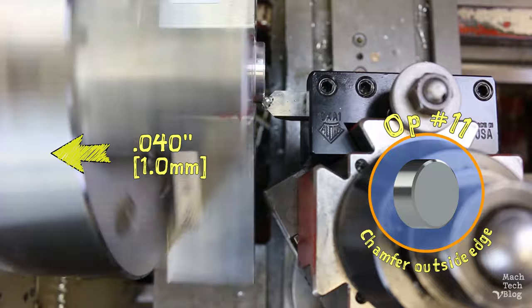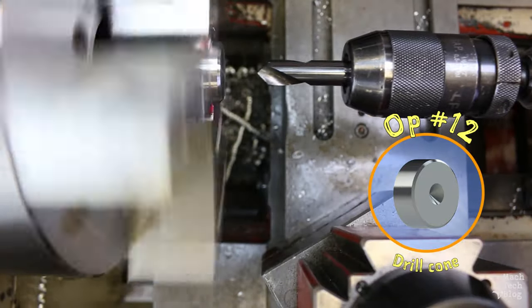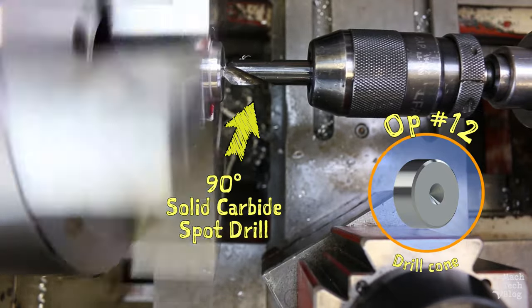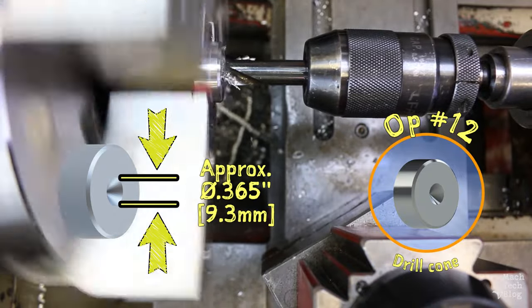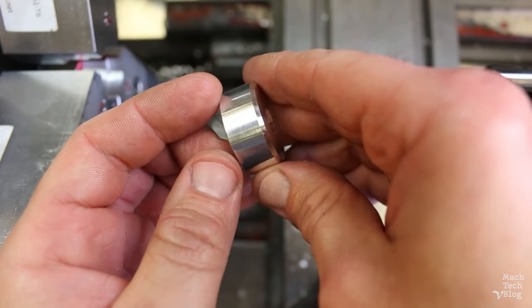Op 11 is chamfering the outside edge with a 45 degree chamfering tool — I feed the tool in to a depth of 40 thousandths. Op 12 is drilling the cone for the 3/8 of an inch ball mount with a 90 degree solid carbide spot drill. The diameter at the mouth of the cone should be about 365 thousandths so that the ball sits at the correct position. The lathe features are done!